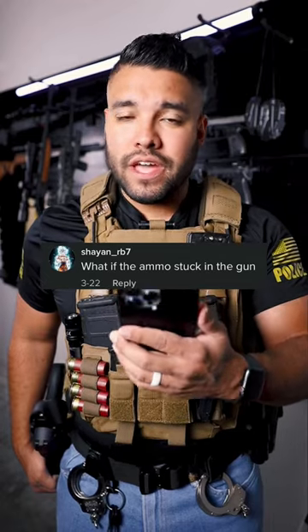What if the ammo gets stuck in the gun? Good question. If your ammo gets stuck in the gun, this is what you should do: tap, rack, reassess.